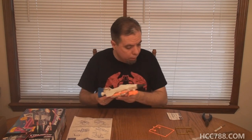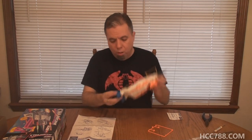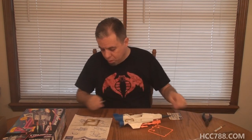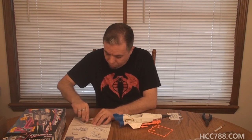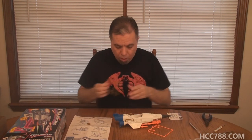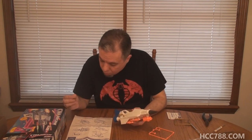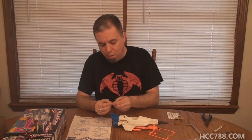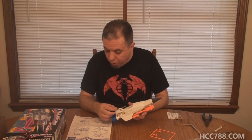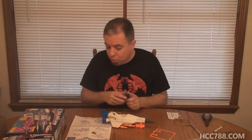Next is the gold cover for where the tail connects. Let's free that from its plastic prison — this should be the last thing we need to snip off. It just pegs in. Wait — hold on. Looks like there's something I'm supposed to do first. Got to actually read the instructions — we need to put the canopy on first and then put the little gold cap on.